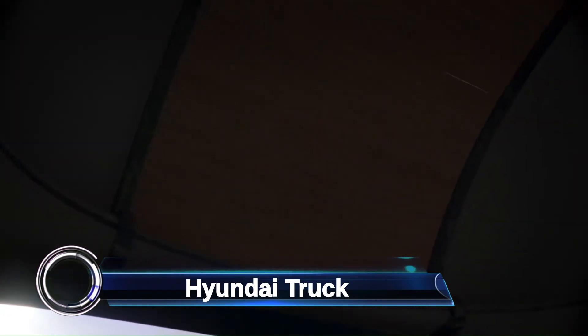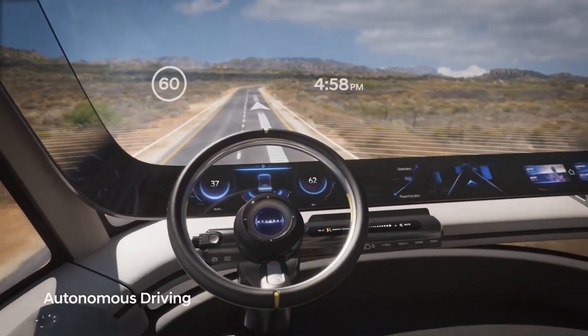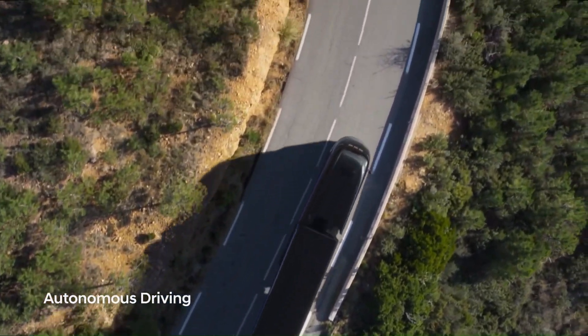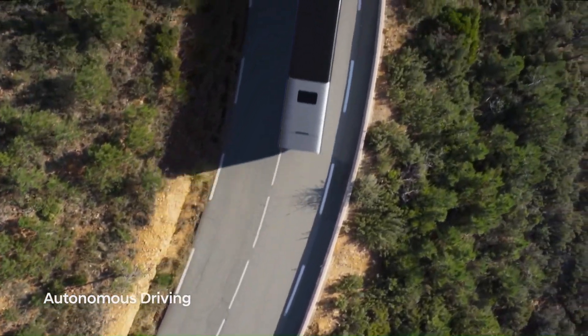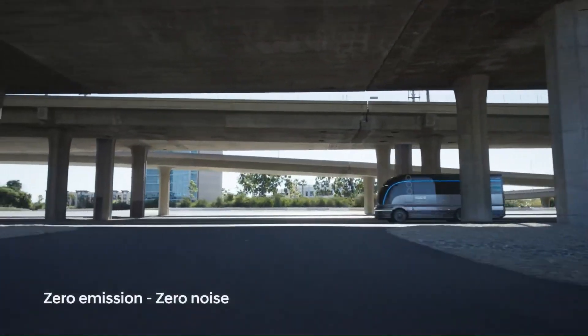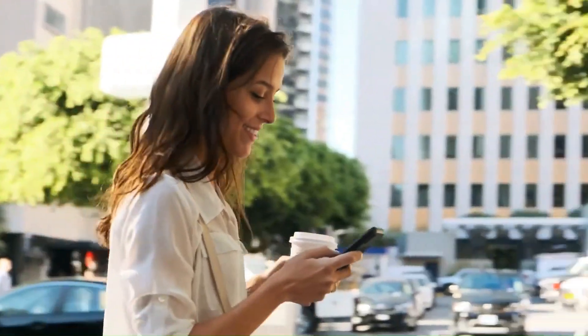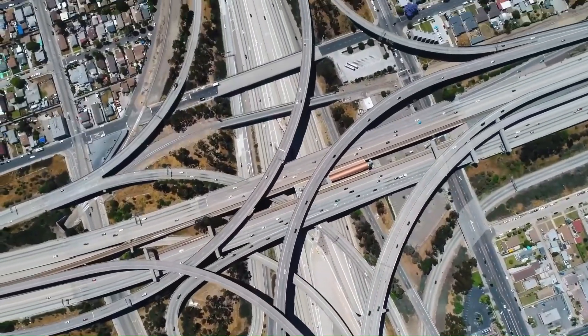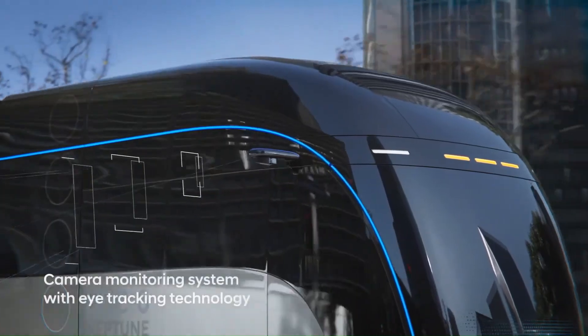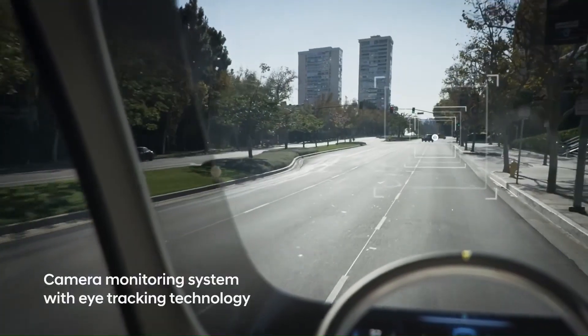The Hyundai HDC-6 Neptune is a retro-futuristic heavy-duty truck concept that combines classic aesthetics with cutting-edge technology. Inspired by the sleek streamliner railway trains of the 1930s and 1940s, the HDC-6 Neptune boasts an Art Deco design reminiscent of the 1936 Mercury. What truly sets it apart is its hydrogen fuel cell powertrain, making it a sustainable and forward-thinking solution for commercial transportation.